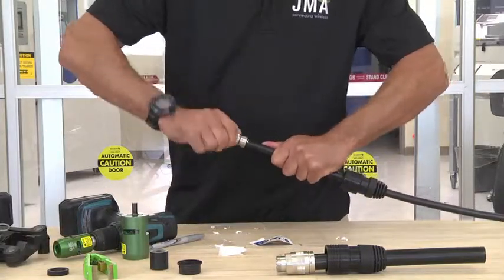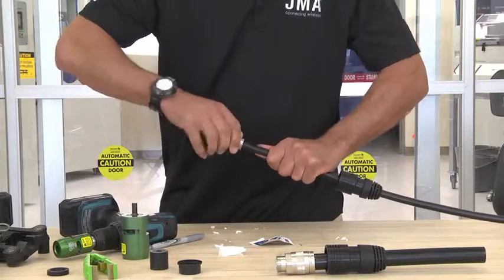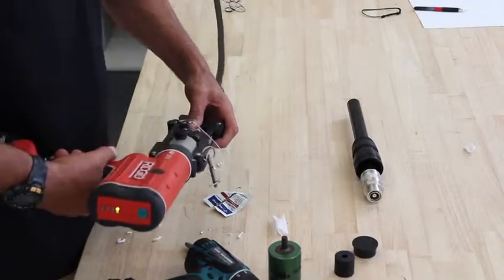Screw the connector on to the mark — as you notice it will go over the mark and cover it. Take the connector and insert it into the frame set, making sure it sits in properly.